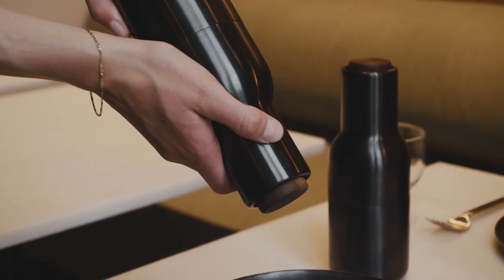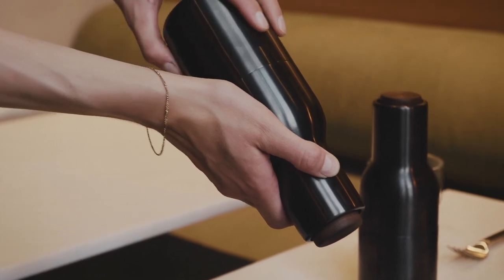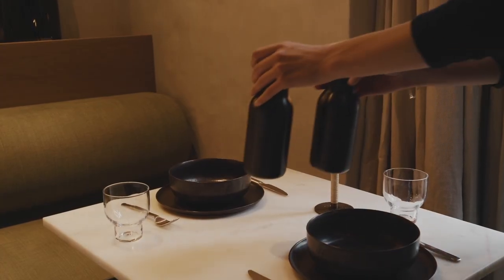Living with the objects we create should be a subtle satisfaction, not a wow experience every day, but something that just is pleasing to you as a human.